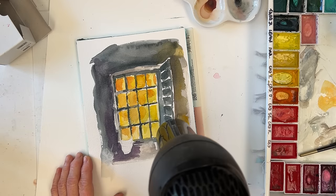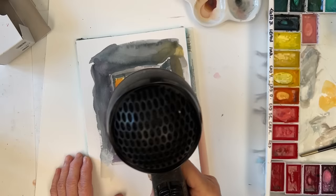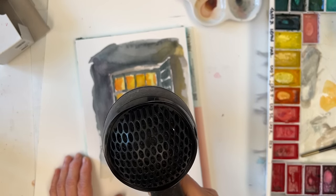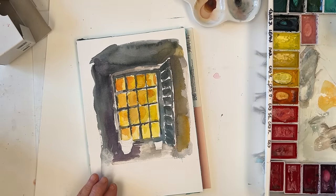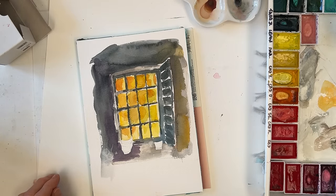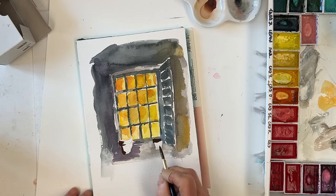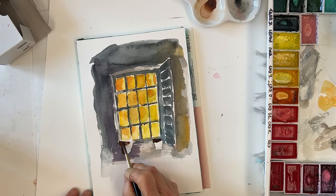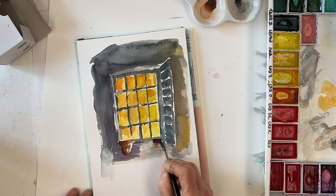Now I'm just using the hairdryer briefly to try to dry it off. You don't need to be afraid of using the hairdryer really — it doesn't make that much difference to the end result. Now I'm just mixing up some dark colour: black and some burnt umber, so I've got a nice dark brownish black, and I'm going to paint the shadowy bits on the pots, just to start with. The idea is then to come back with some more water and just drag that across so you get a nice uneven effect on your pot without too much hassle.